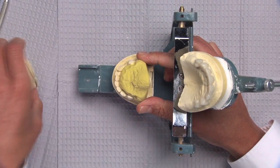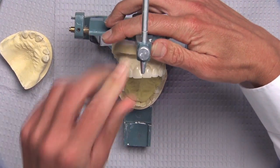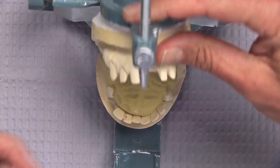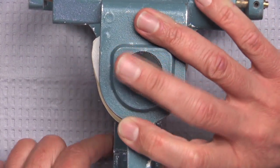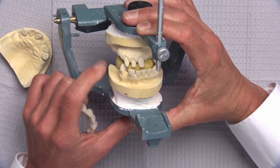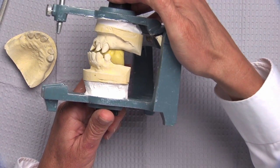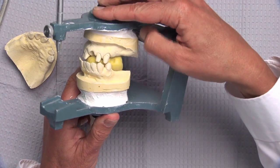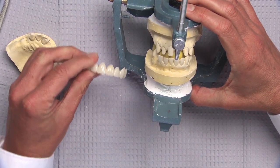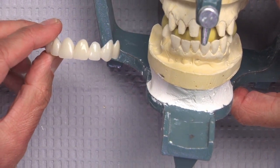What that allows us to do is when we actually do our bio temps — you can see here the bio temps are already prepped and on the model — we want to be able to transfer that bite relationship to what we're doing with the bio temp models. At this point you can see that we're closed down onto that putty because we've prepped all the teeth now, so even if we had good anterior stops, we've now lost them by preparing the model for the bio temps itself. The bio temp has been made as a one unit, and that's what I would do for a case like this.